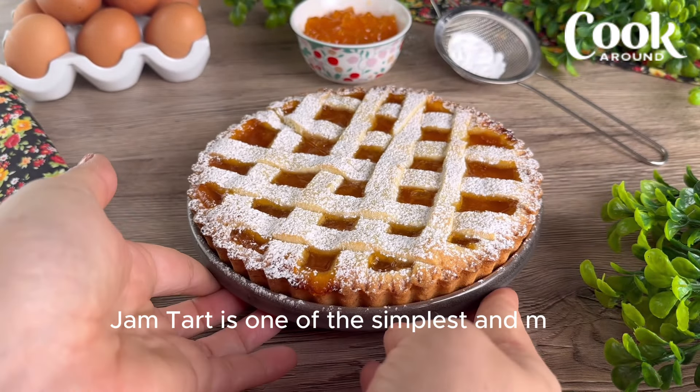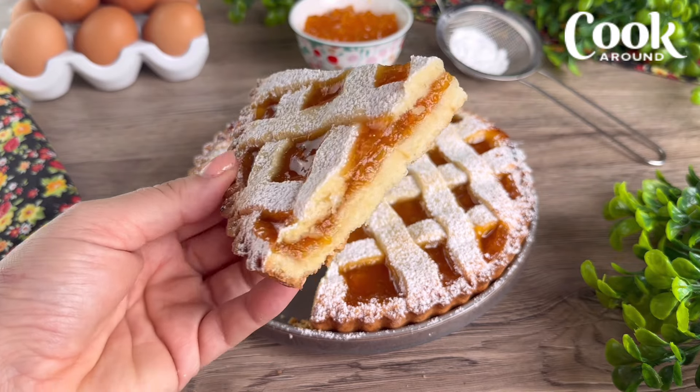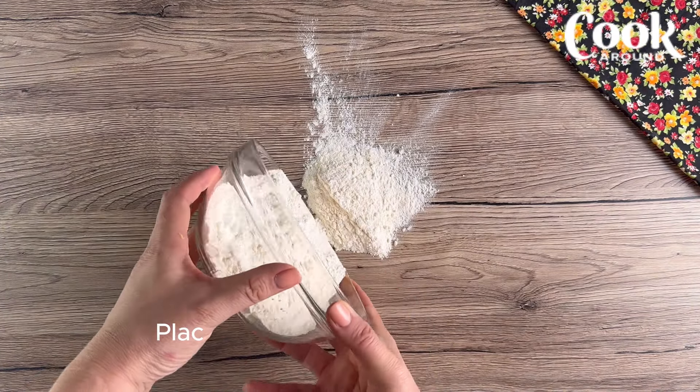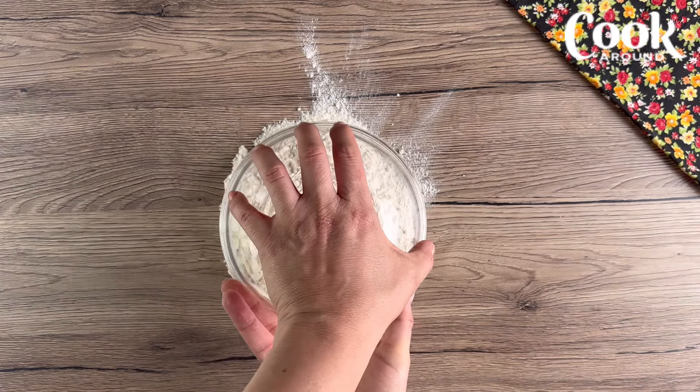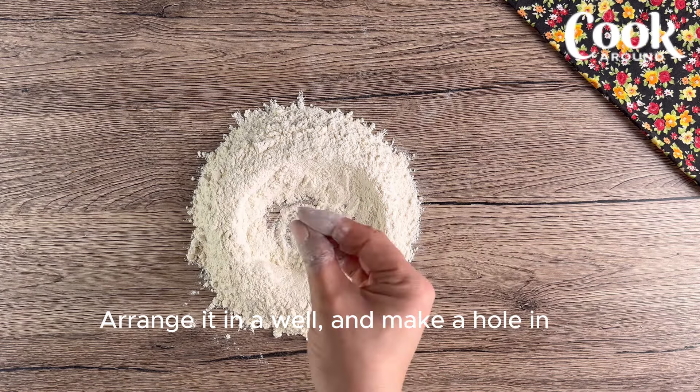Jam tart is one of the simplest and most beloved homemade desserts — let's make it together. Place the flour on a pastry board, arrange it in a well, and make a hole in the center.